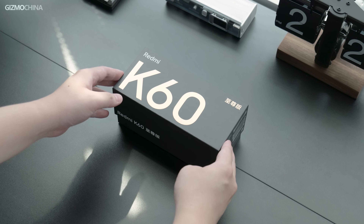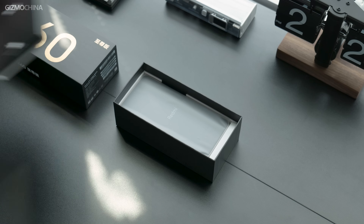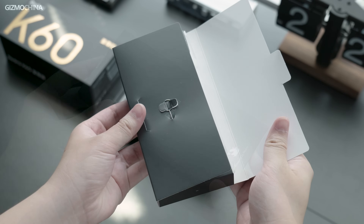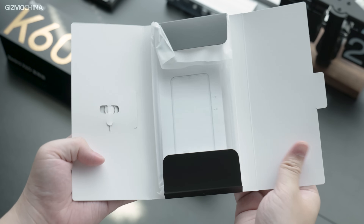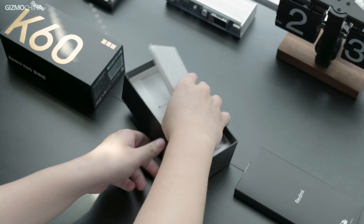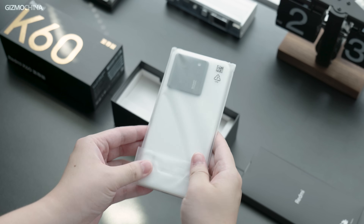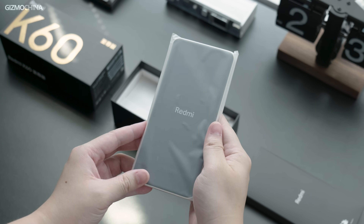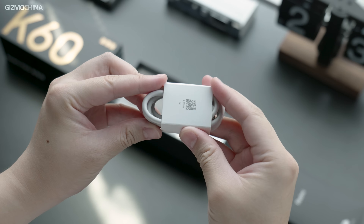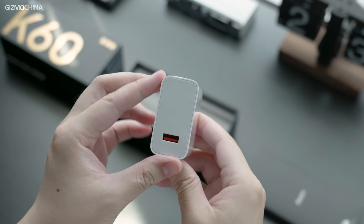Let's unbox it and talk about my first impressions. The packaging is unchanged — still a black box with oversized lettering. The accessories box didn't surprise us either: card pin, manual and warranty card. The phone case is still a transparent soft one. The phone was wrapped in a very thin plastic bag. Underneath are a cable and a 120W charger, which is the same as the K60 Pro. That's all the accessories.